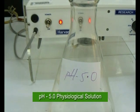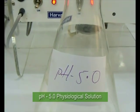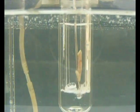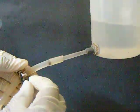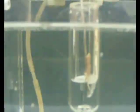Change in optimal pH. The organ bath is drained of normal Ringer's solution and replaced with 50 ml Ringer's solution at a pH of 5 at 37 degrees Celsius.